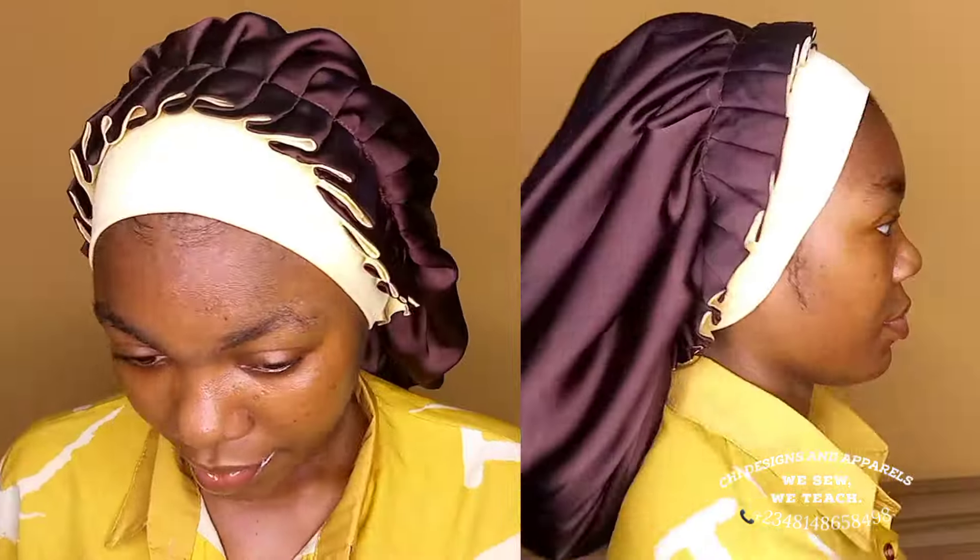Have you seen this trending three-in-one hair bonnet? This is one bonnet you can style in three different beautiful ways. In today's video I'm going to be showing you a very easy method that you can use to achieve this. I'll be sharing with you the materials you need and the measurements you need to achieve this easily.